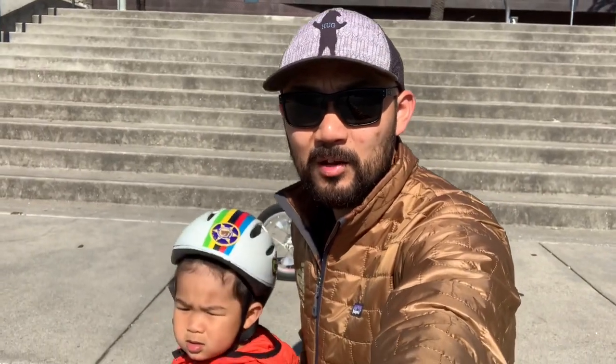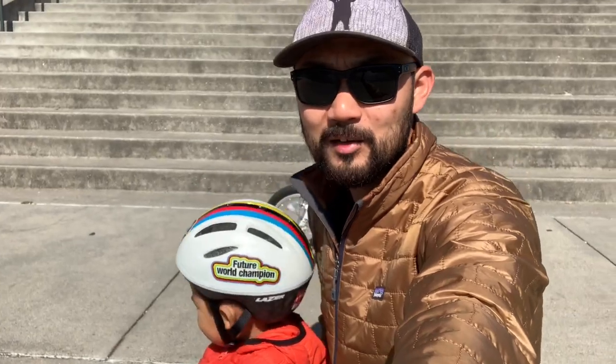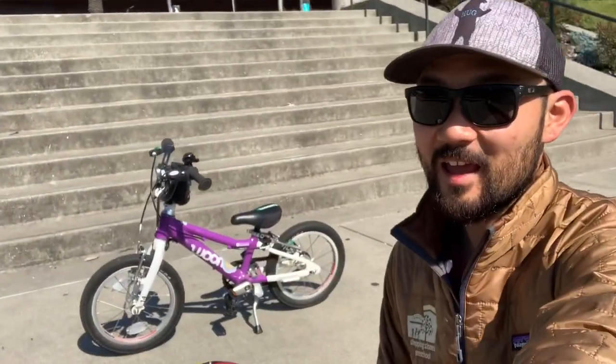Hi everybody! Mr. Andrew here with Bear. Bear, can you wave hello? Hello! And we're going to teach you how to ride a bike. So Bear picked up his pedal bike really quickly — no training wheels — and a lot of parents have been asking me about how we did it. So we're just going to give you three really easy steps. This is by no means the only way to learn how to ride a bike, but it worked really well for us. So here we go.